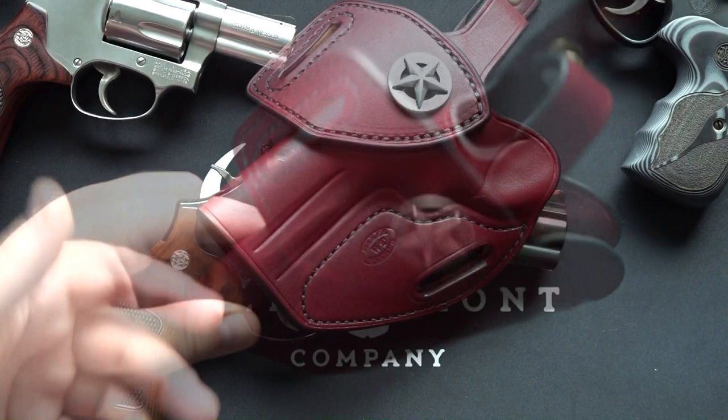Different stitching options. They are just extremely high quality holsters, you guys, and I want to make you aware of them.